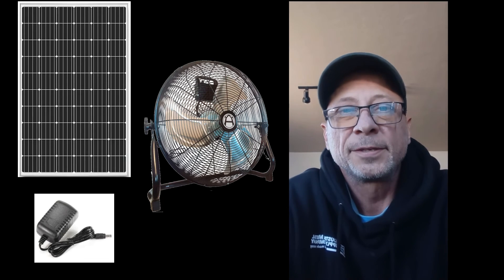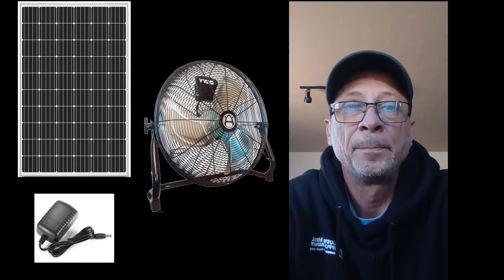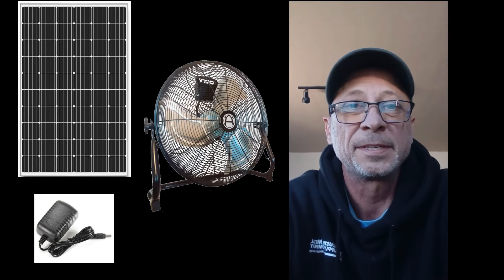Hey folks, Chris with Western Harmonics here. Today we're going to take a look at how we have advanced the floor fan. It's not just a solar powered fan anymore. Let's take a look.